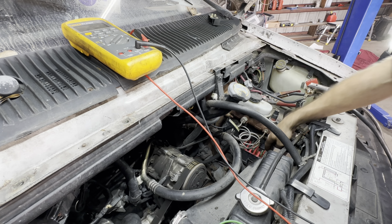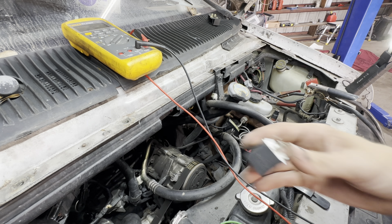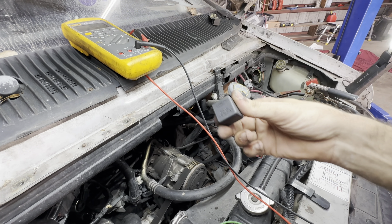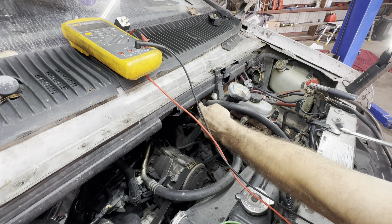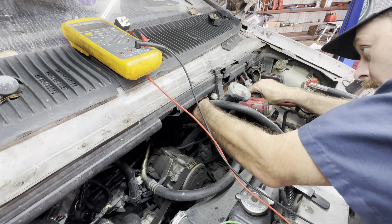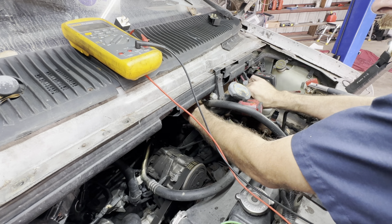I'm going to pull out this fuel pump relay because I want to check the circuit. I already know the relay is not the cause of the buzzing since I swapped relays — so it's got to be the circuits that support it. I know that relay gets connections over here at the PCM. PCM is right back here by the brake booster, so I'm going to go in, unbolt this thing, and try to get some access to the pins to check resistance on that ground wire.